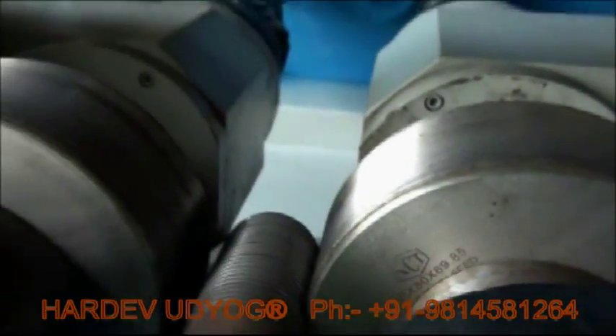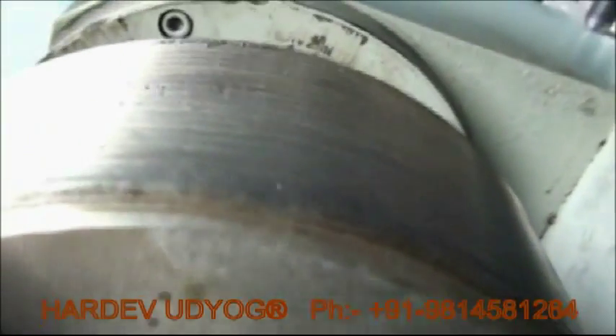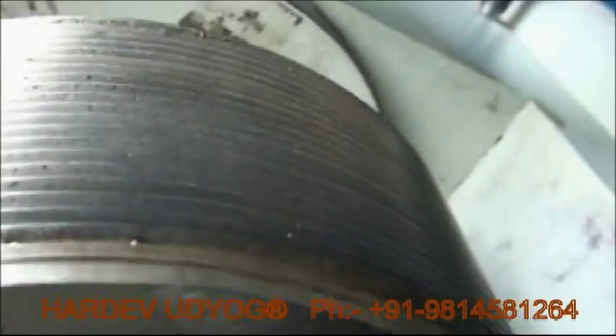Make sure when you assemble your rollers, it should be tapered from this side. You can see it carefully.